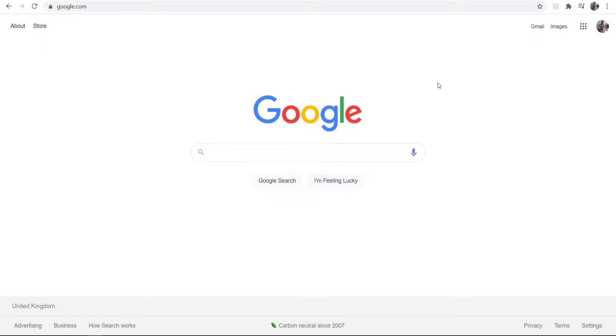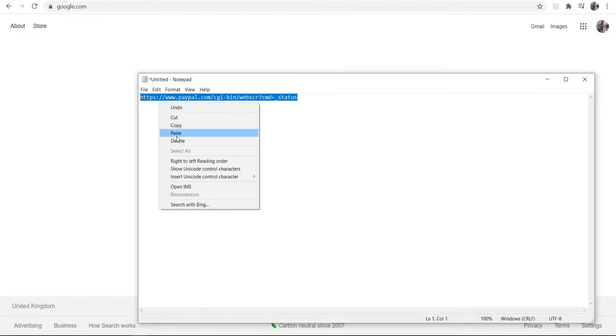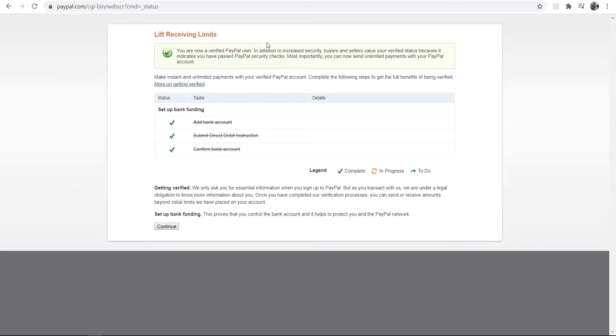What I need you to do is go ahead and go to the description below — I'll have a link to a specific PayPal page. That link is this one here. You want to go ahead and copy that link or just click on it and it will take you to the following page.